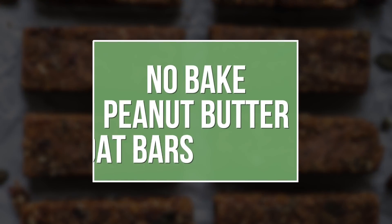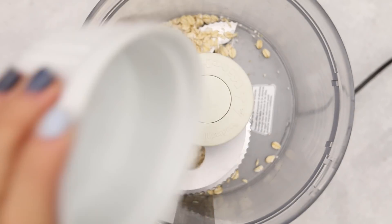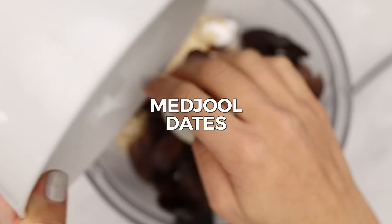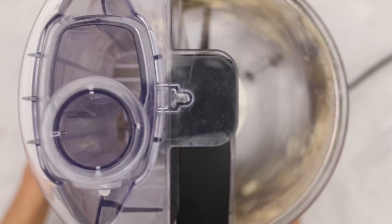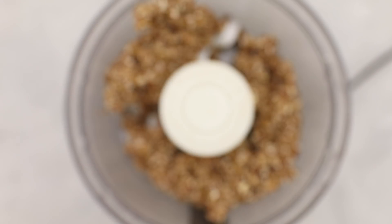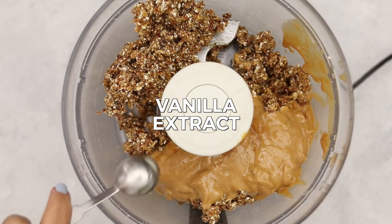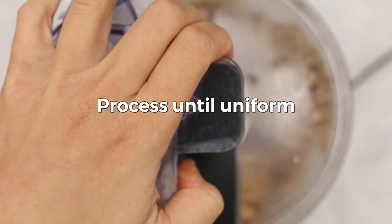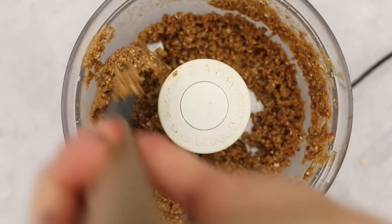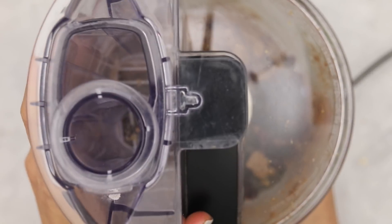First up, we're making no-bake peanut butter oat bars. In a food processor, add some rolled oats and medjool dates, pop the lid on, and process until nice and uniform. Then add smooth unsalted peanut butter, vanilla extract, cinnamon, and salt. Process again until uniform. Remove the lid, scrape down the sides as needed, then add in some pumpkin seeds and dried cranberries, and pulse until fully combined.